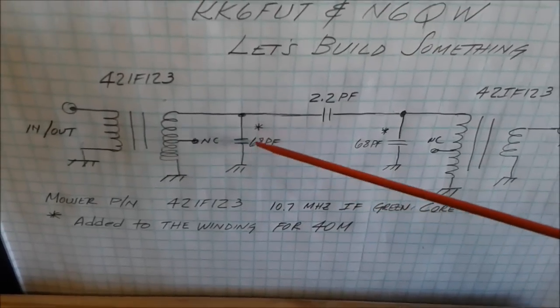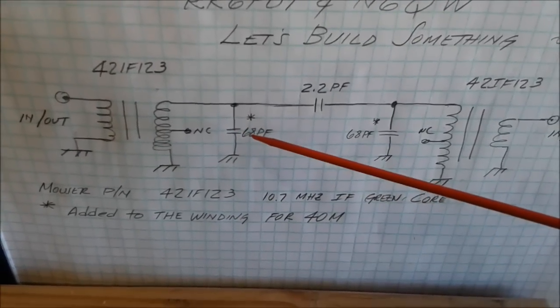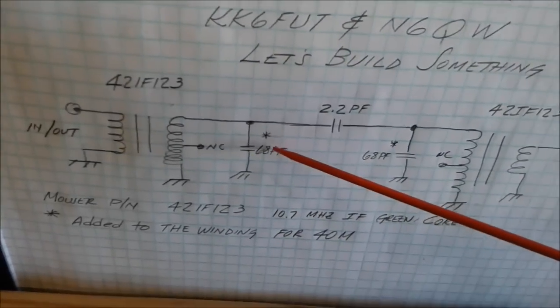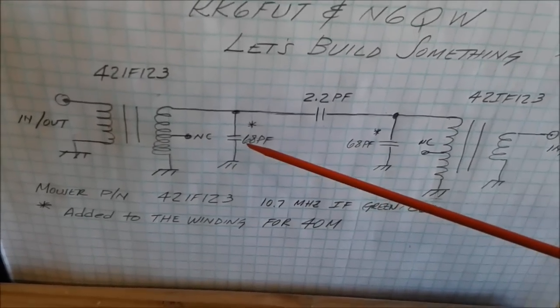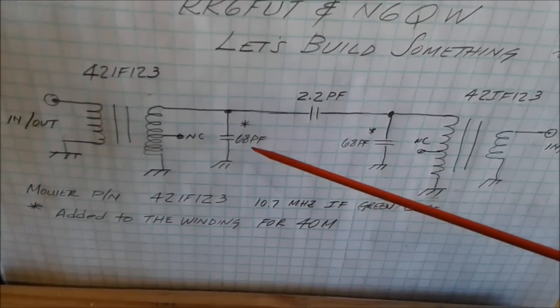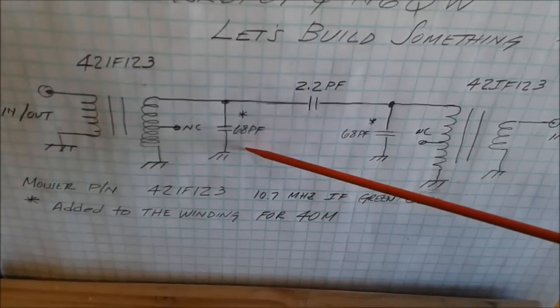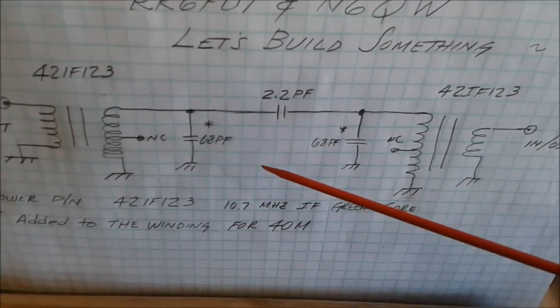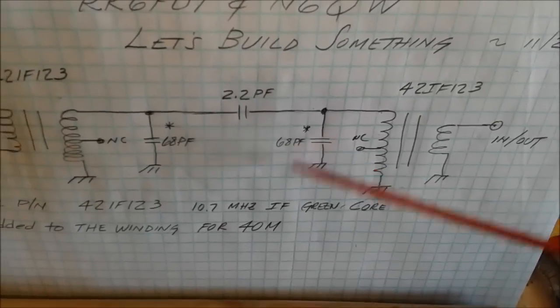I didn't have any 68 pF capacitors in stock, so I used two capacitors in parallel. When you parallel capacitors, unlike resistors, the values just add numerically. So I used a 47 and a 20 in parallel, which gives 67 pF — and did the same on both sides, 47 and 20 here giving 67, and 47 and 20 on the other side giving 67.